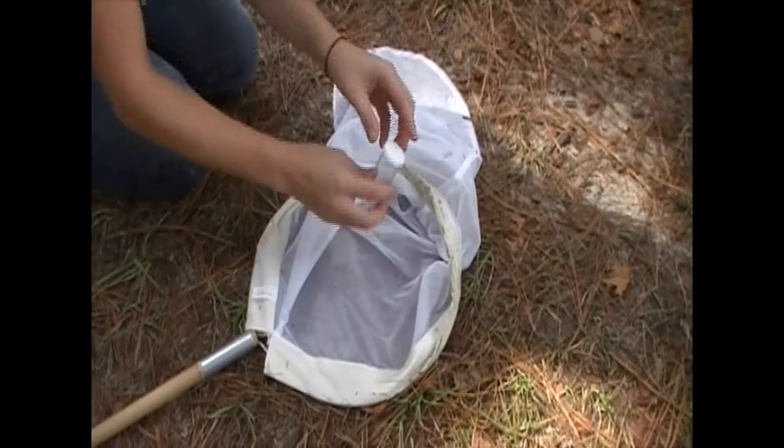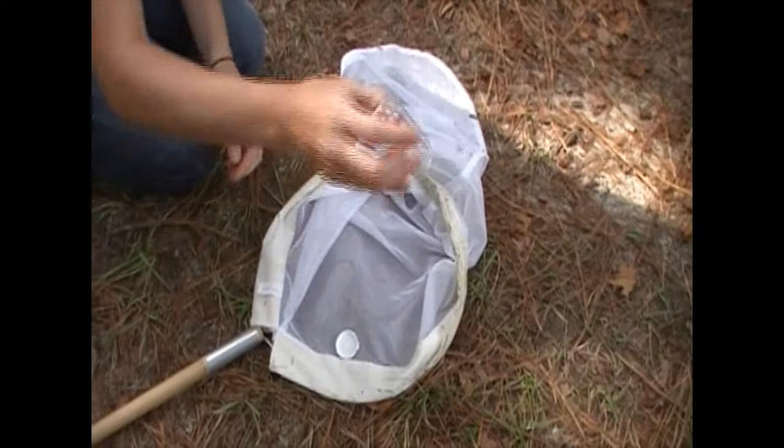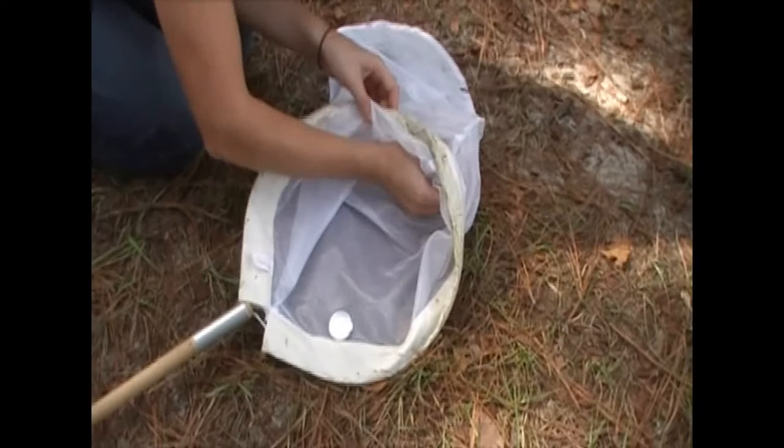The easiest way to collect a flying insect from your sweep net sample is to take your vial, turn it upside down, and place it inside your net on top of the flying insect that you wish to collect.